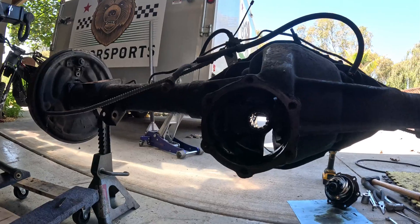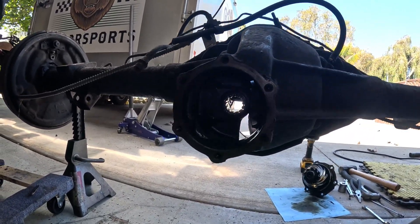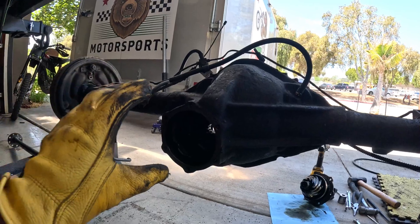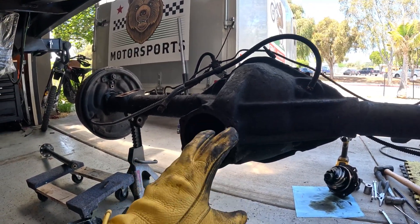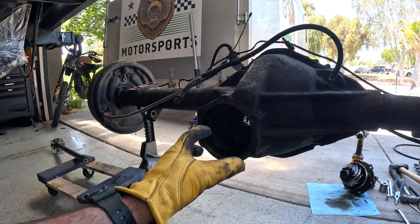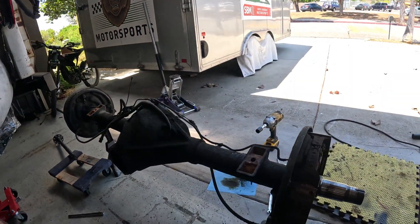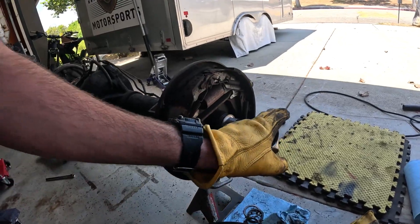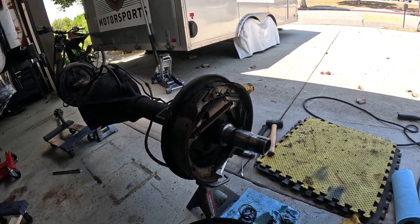Once the front pinion is removed you're left with a nice big hole where you can inspect the bearings inside the differential itself. If you ever need to do a trail fix, the fact that this pinion comes off the front makes things much easier if you need to address something on the front of this axle.